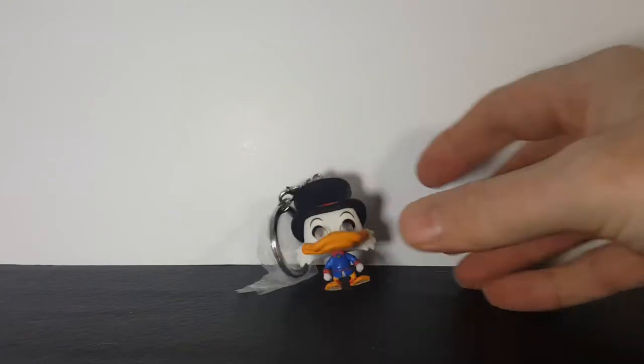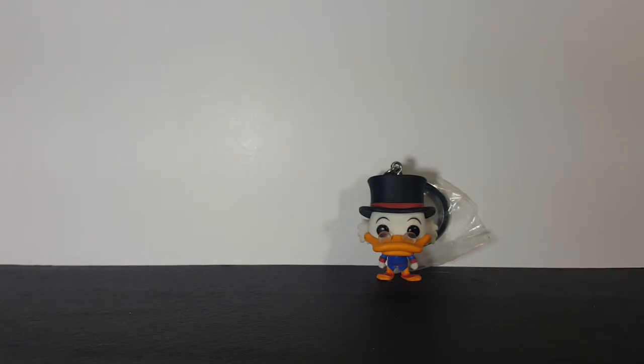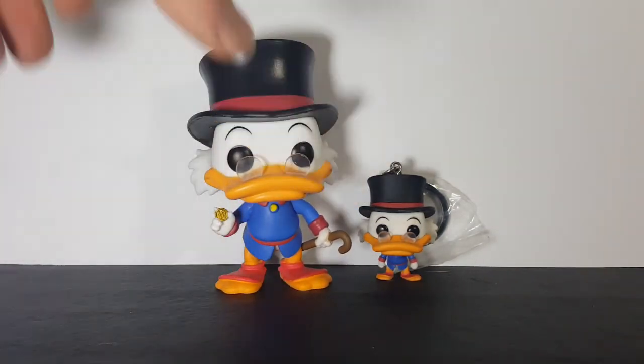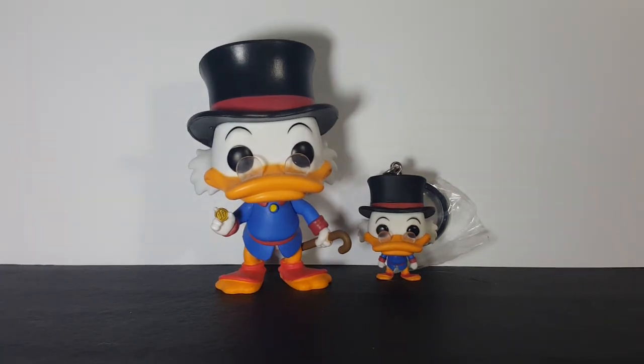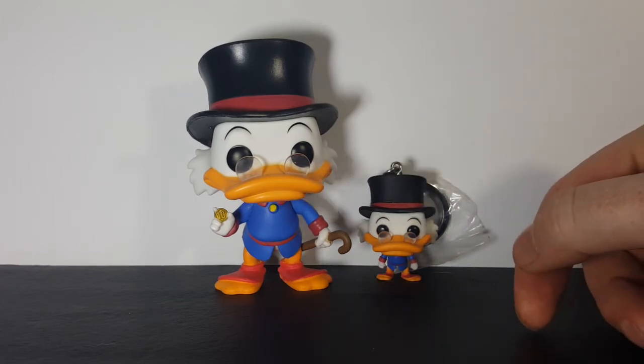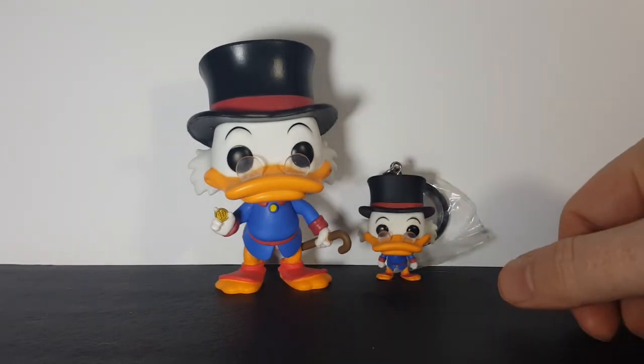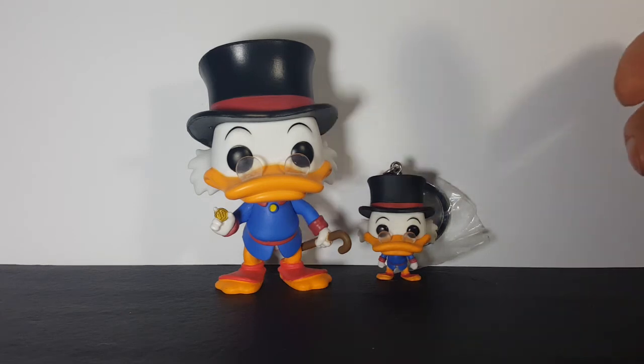If we compare him to the Funko Pop Disney DuckTales number 306 Scrooge McDuck Vinyl Figure — standard size — you will see that they do look relatively the same, with the exception of the hands. Standard size Scrooge is holding his number one dime and his cane, and pocket Scrooge has nothing in his hands.